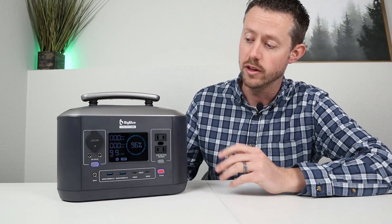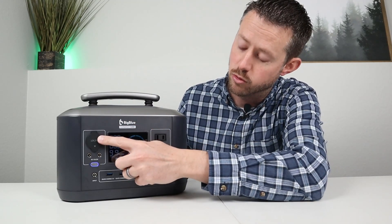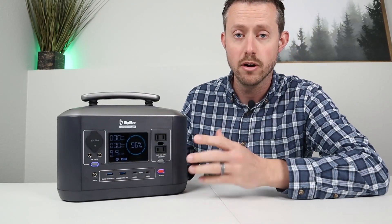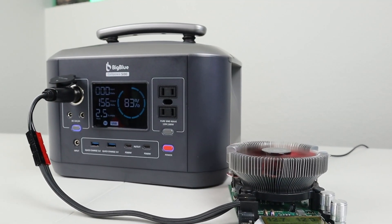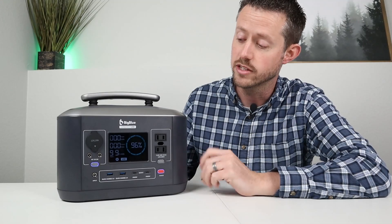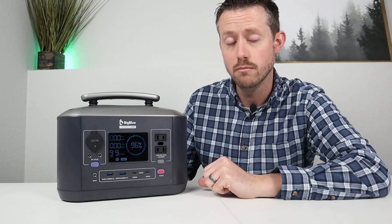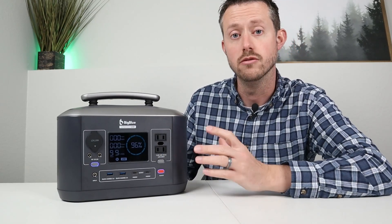Now let's jump into testing the DC output. I like to test the max power you can pull. You have a 12-volt cigarette plug with a dust cover and two 5521 barrel connectors. It's rated at 10 amps; I was able to pull a max of 156 watts before it shut off, which is a really good amount. It is regulated at 13.3 volts.